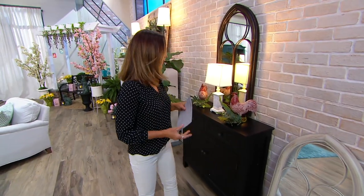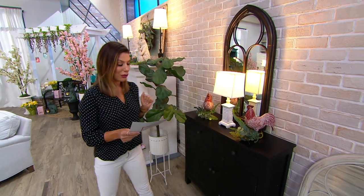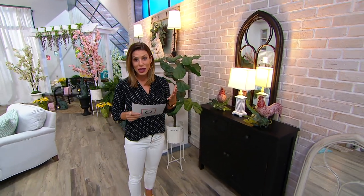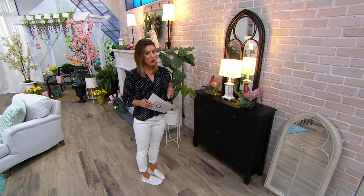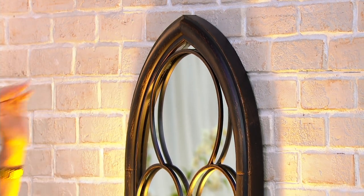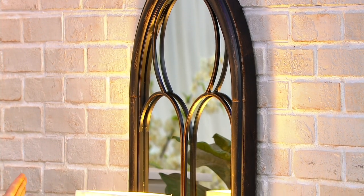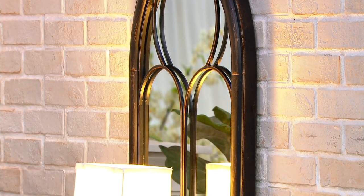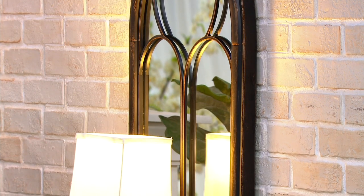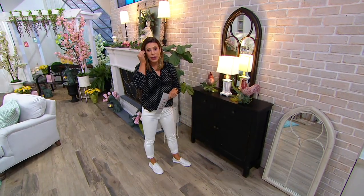This cake tray reminded me of these beautiful mirrors. Take a look behind me, both up here and down on the floor — you can see it's an indoor and an outdoor option. It's a nice substantial piece: 39 inches tall, 20 inches in length, and an inch and a half in diameter, with that beautiful arch design and distressed finish.